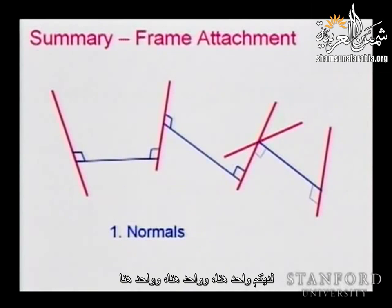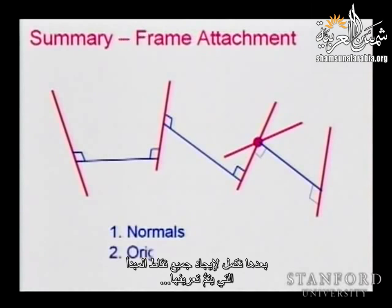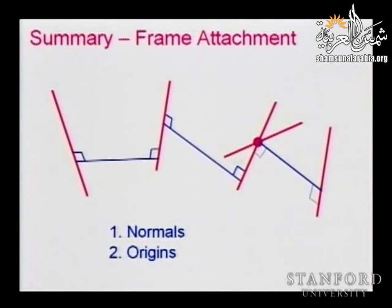We identify these common normals. When the axes are intersecting, that distance is zero, and that point is very important. Then we continue with finding all the origins. How do we define the origins? We take the intersection of the common normal with the previous axis, and that gives us the origins.